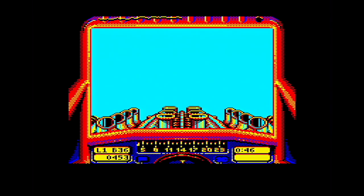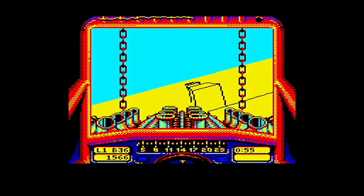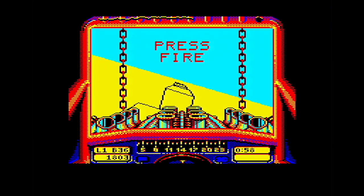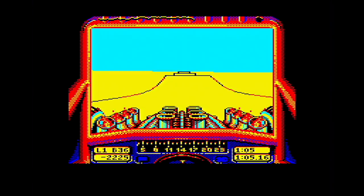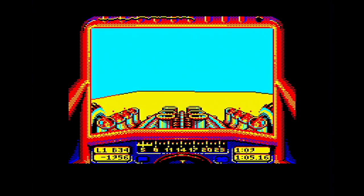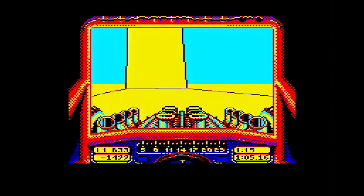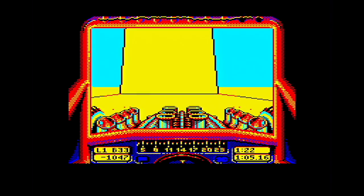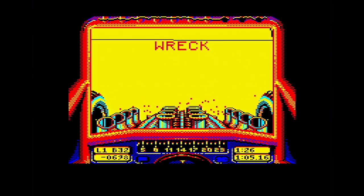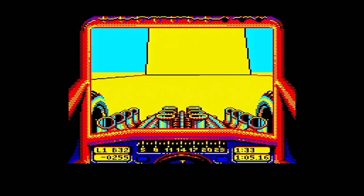That went horribly wrong. I'm going backwards — the extra speed on this really... it's effectively the C64 code running here. I'm down the bottom now and I can't get out of here. It's effectively the C64 version with bells and whistles, running on a faster CPU and utilising all that extra stuff the BBC Master has.